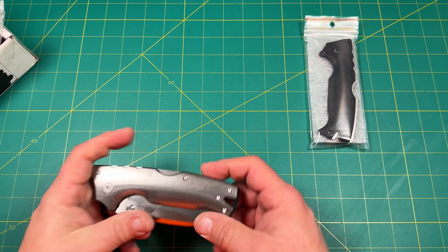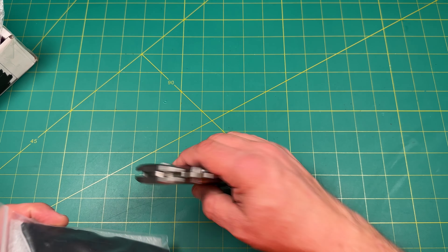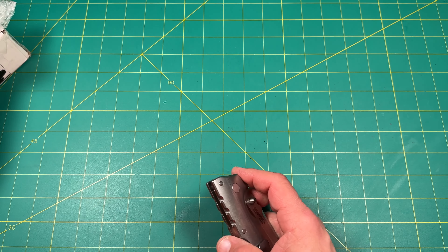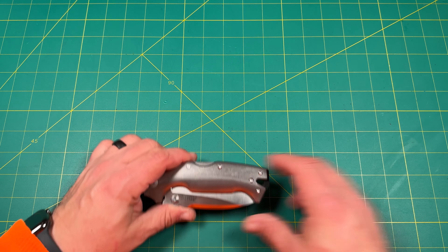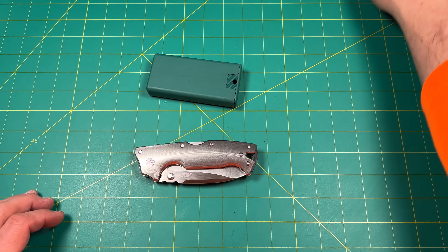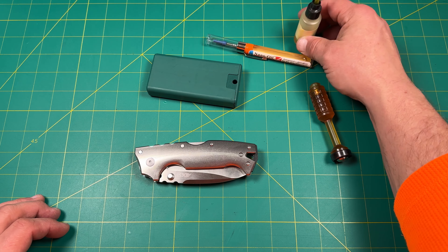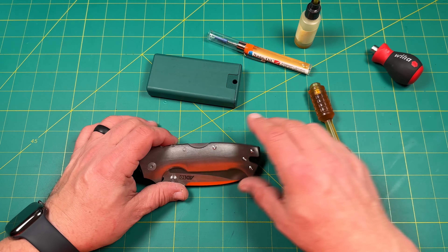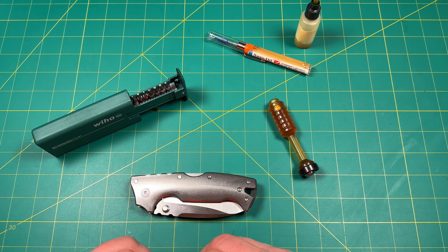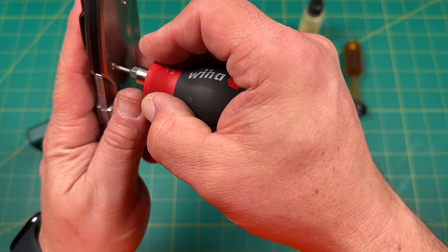We will definitely have to take a look at that. These are the original scales — you can see there's a liner in there — and these look like they're linerless. Let's get into this. These screws are T6s, and then this one — is that a T8 or T10? Yeah, that's a T10. So T10s are the screws we're going to need here. This is a big boy, definitely a big boy.